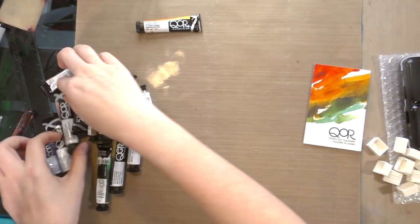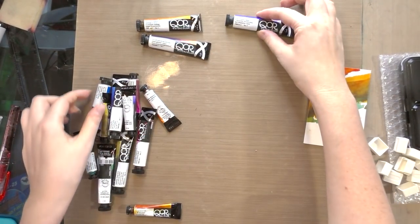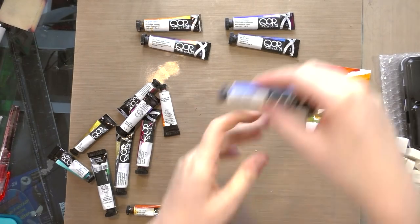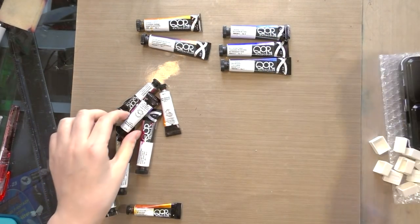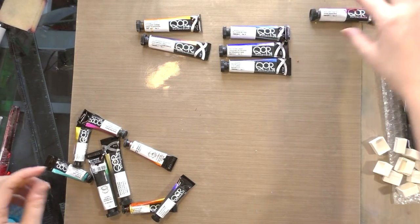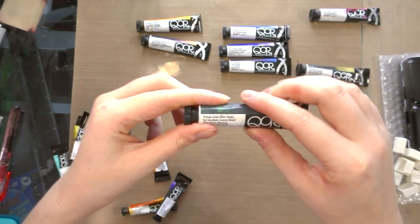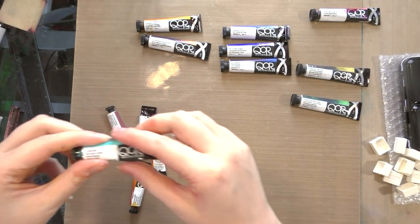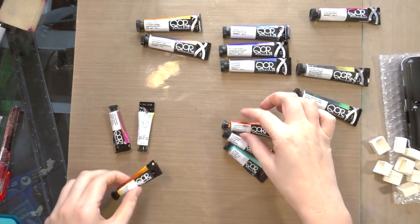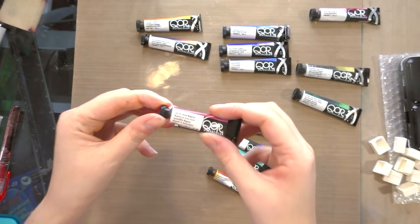I'll be taking a look at permanent gamboge, burnt umber natural, French ultramarine blue, Prussian blue, cerulean blue chromium, quinacridone crimson, bohemian green earth, phthalo blue, phthalo green blue shade, and then the high chroma colors: cobalt teal, dioxazine purple, transparent phthalo orange, quinacridone gold, green gold, and quinacridone magenta.